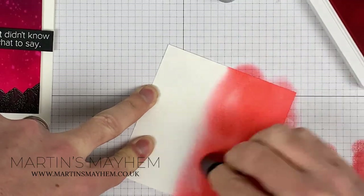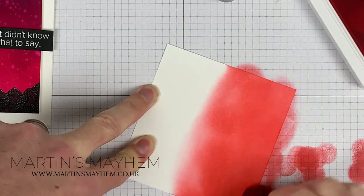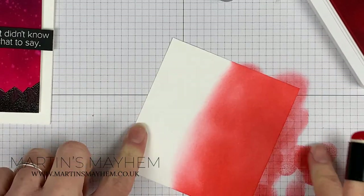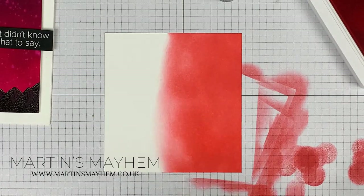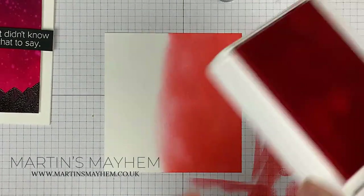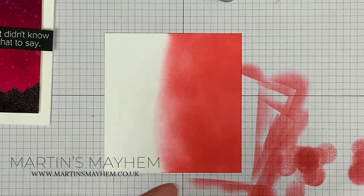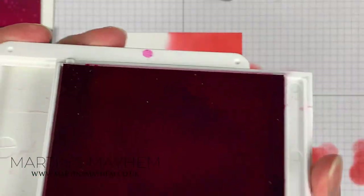You can see it's just about laying that colour down initially, getting the area filled. So you can see that Flirty Flamingo is down. This will dry lighter than you see now, because as the ink is absorbed into the paper it will lighten slightly.